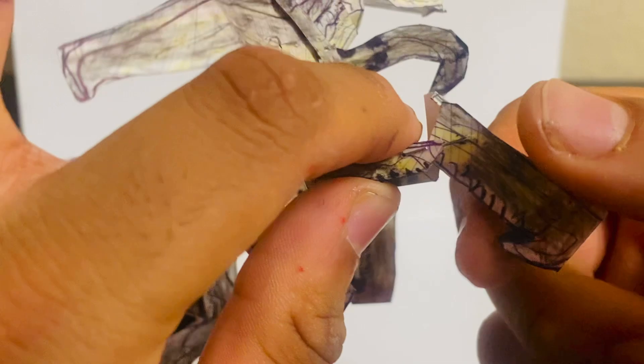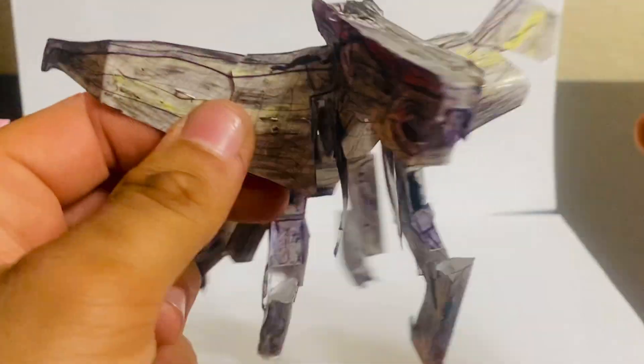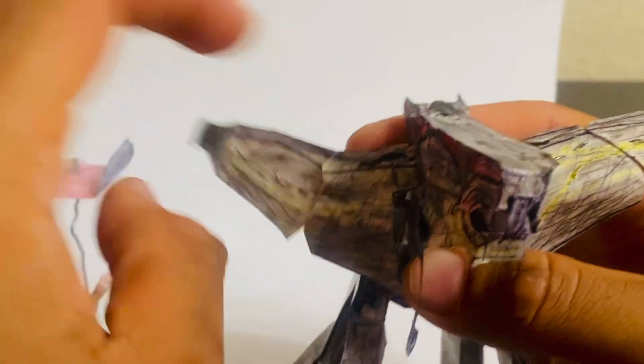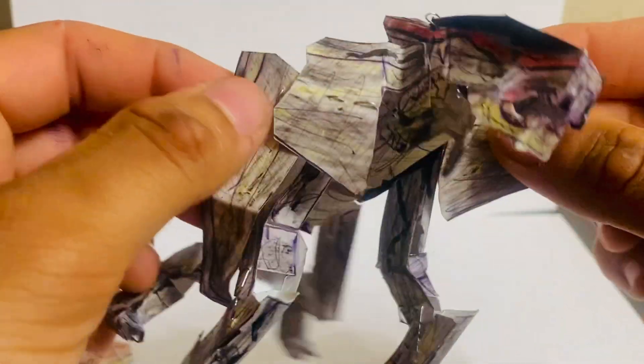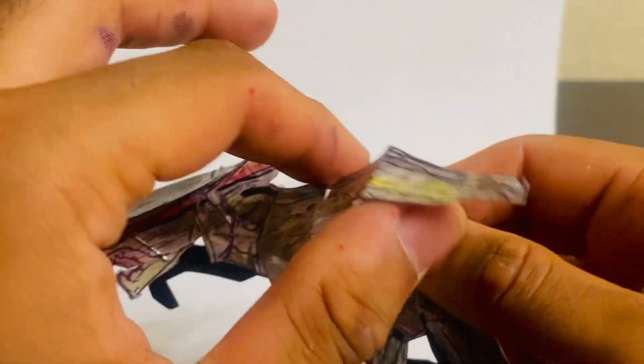The wings also have articulation — they can go up and down, same thing on the other side. You can pose them as you wish. If you want the MUTO in a walking pose you can do that too, and it's really awesome that option is there.